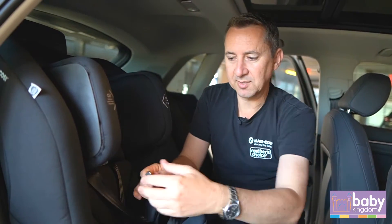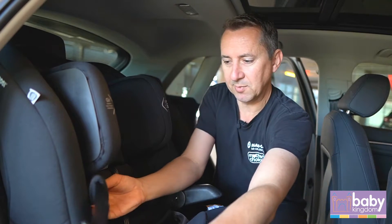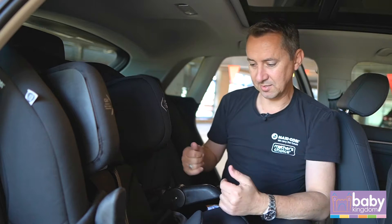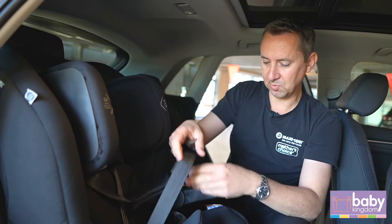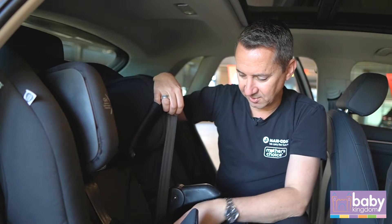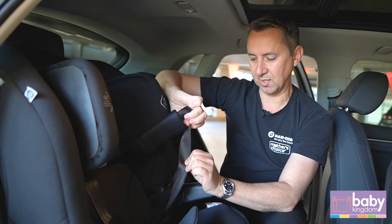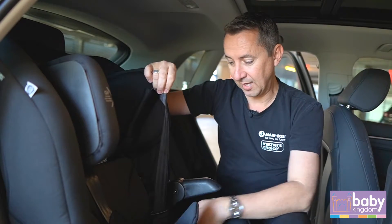This doesn't have any magnets or clips like our previous MaxiCosi car seats, but some customers just like to put the harness through the side here to keep it out of the way and stop it getting tangled. This model is also fitted with MaxiCosi's anti-twist straps, which help prevent the harness from twisting and stop the buckle from going all the way into the corner.